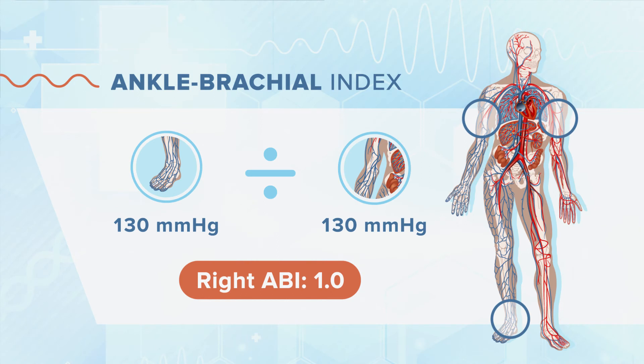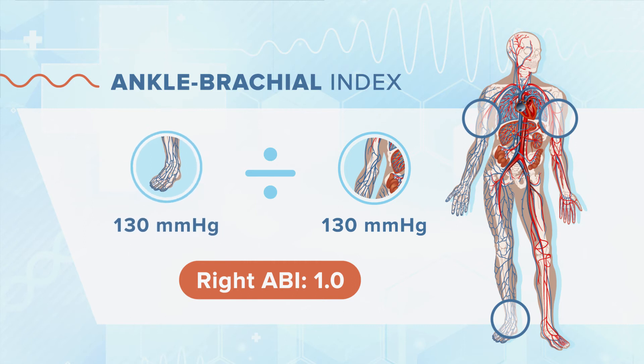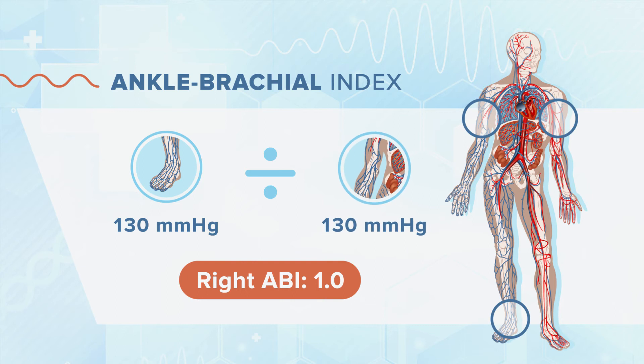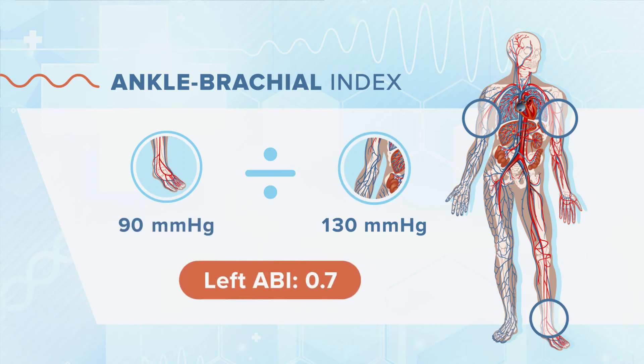With the data obtained for Mrs. Beauchamp, this patient's highest right ankle pressure was 130, which is divided by the highest blood pressure of the arms, which is also 130. Her ankle brachial index is therefore 1.0. On the left side, the ankle brachial index is 0.7 simply because the numerator is 90, measured on the left ankle instead of 130.